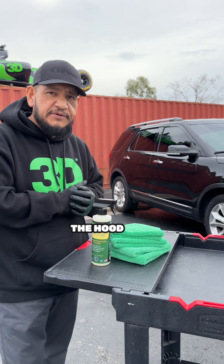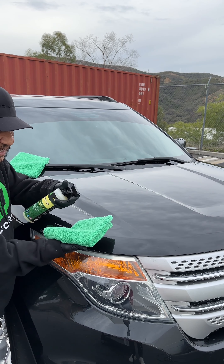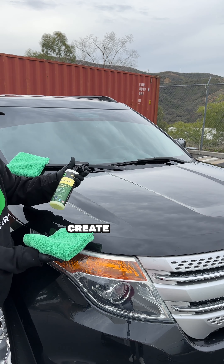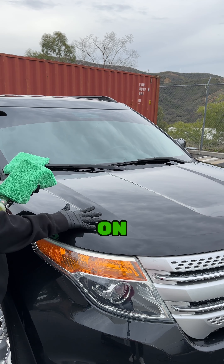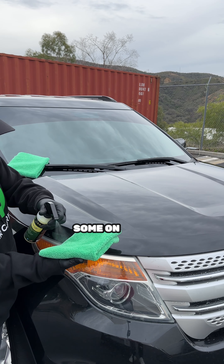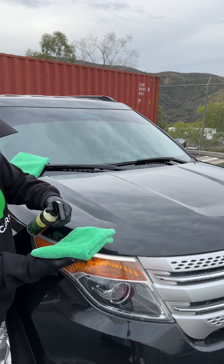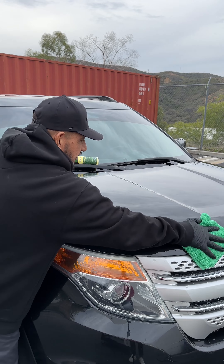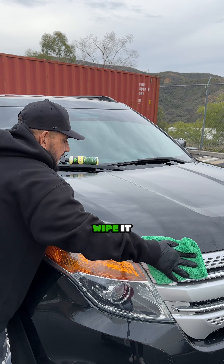Let me show you on the hood real quick. The way I like to apply it, I like to apply it on the rag instead of on the surface. When you put it on the surface, sometimes you create a lot of streaks and you have too much product on the surface — that's no good. So I like to eliminate that. Spray some on your rag right here, plenty of it, and wipe it up and down.